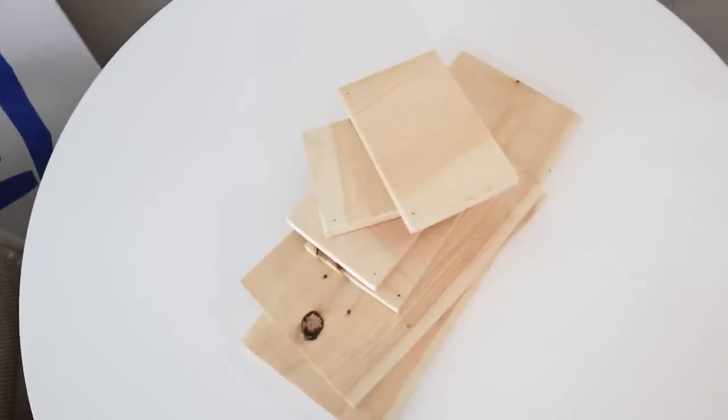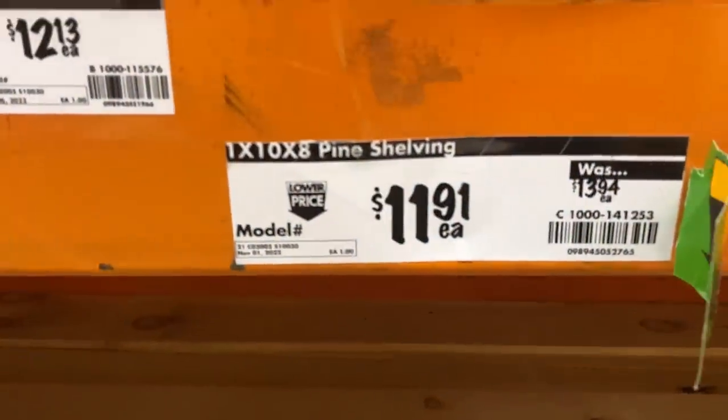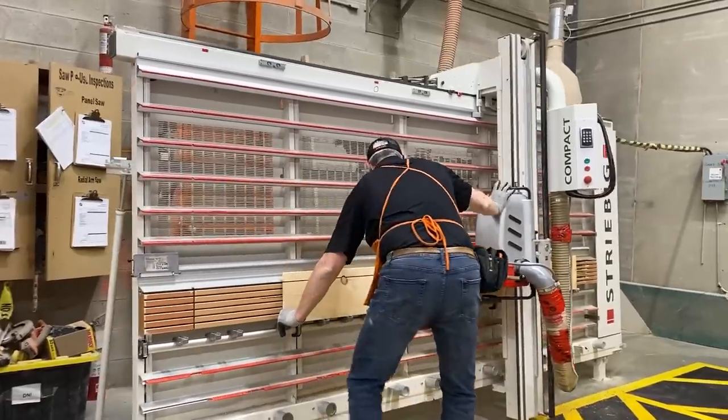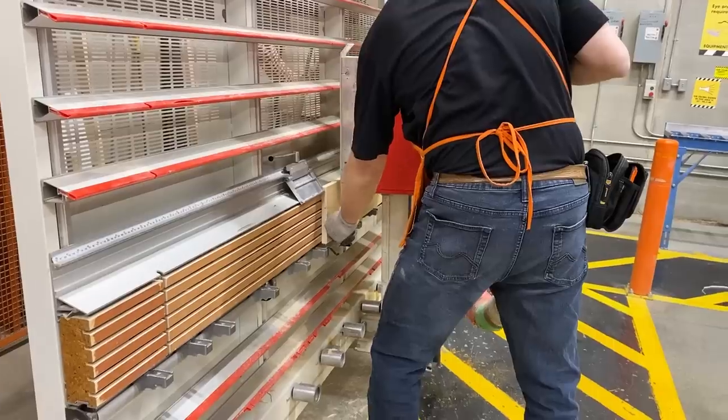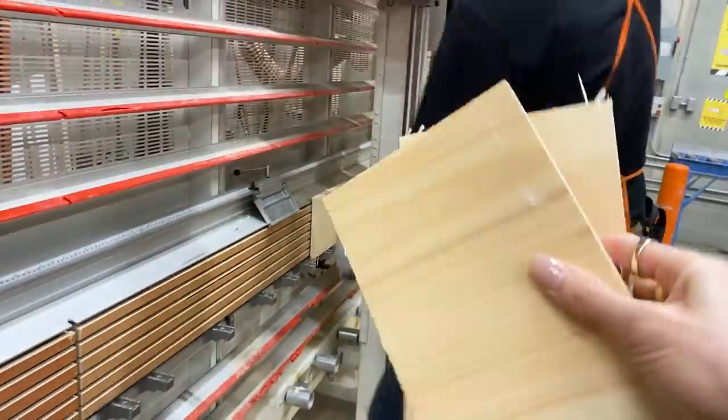Our first DIY is shelf risers. I went to Home Depot this morning and picked up the most inexpensive piece I could find — a 1x10x8 piece of shelving wood, and I literally only paid $12 for it. I'm only making two but I could definitely make three shelf risers out of the whole piece. I had Home Depot cut all the pieces for me — if you don't know this already, your local Home Depot will cut wood for you either for free or a very small fee, which saved me so much time.